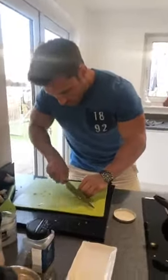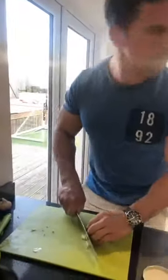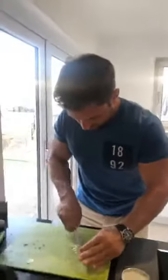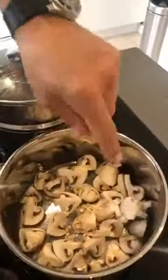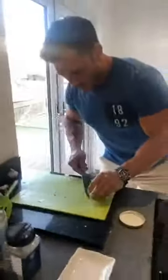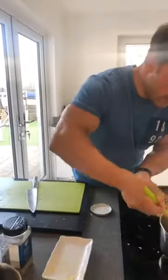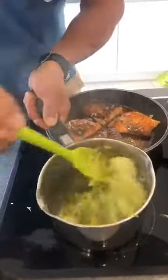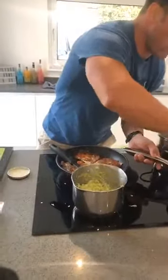Let's get that clove of garlic chopped up nice and small. Ruth could challenge you to a movie quiz — bring it on, Ruth! Garlic's in with the mushrooms. Let's have a look at those leeks — they've gone nice and soft, really starting to wilt down. That's when we'll start getting that cream in in a minute. Let's move those mushrooms around — we want to make sure they're all coated in oil.